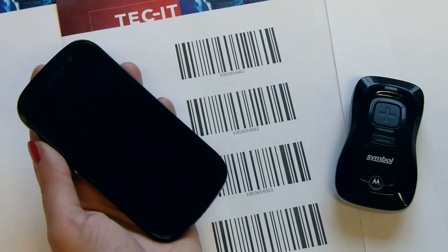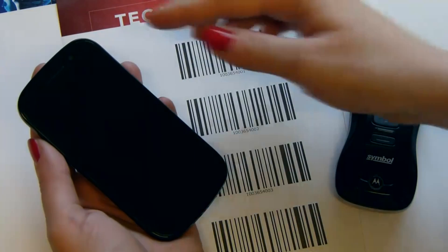This video shows how to use a Bluetooth barcode scanner with Android. In this example, I'm using a Nexus S and a Motorola Symbol CS3070 Bluetooth scanner.